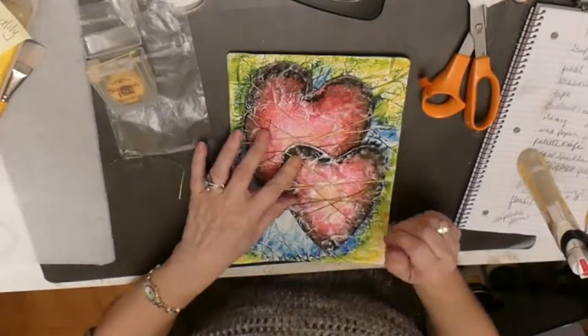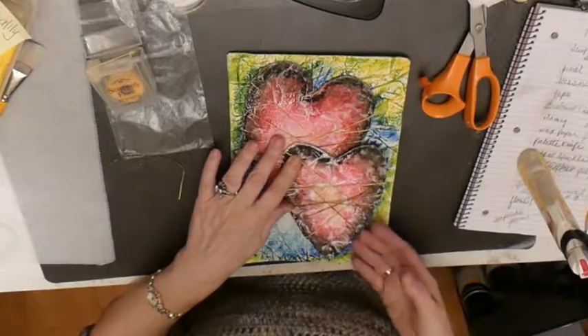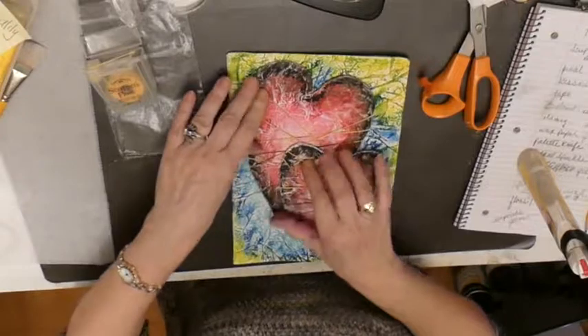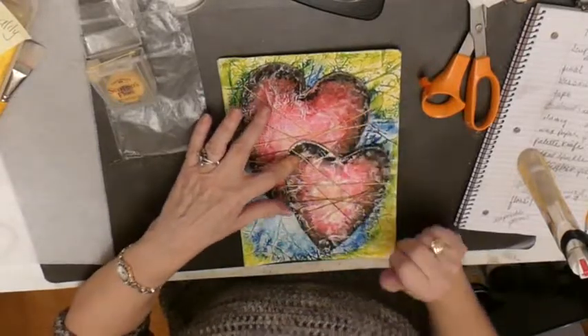I'm going to get some dimensional tape so that supports the heart. We're just going to glue this down and I'll be back.